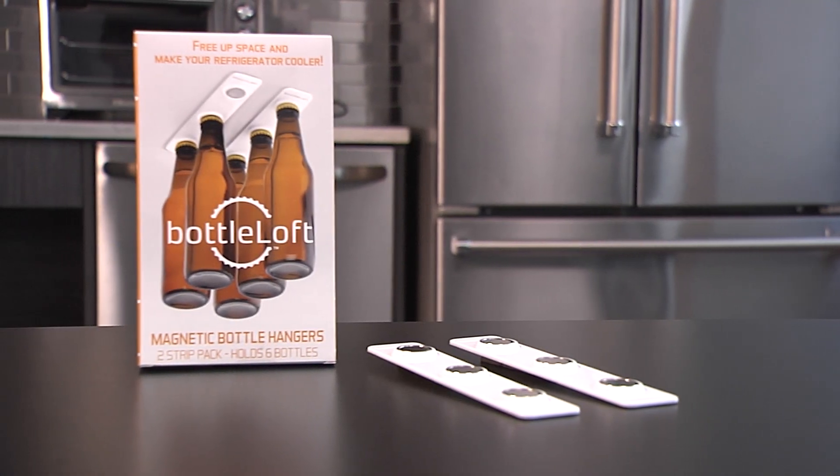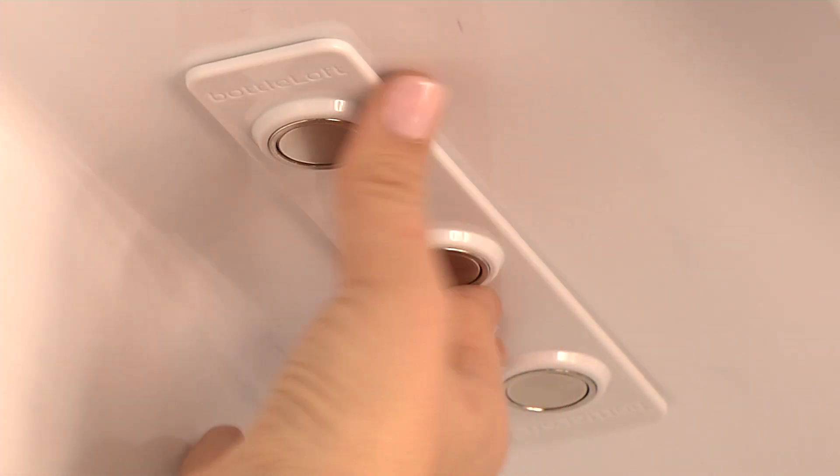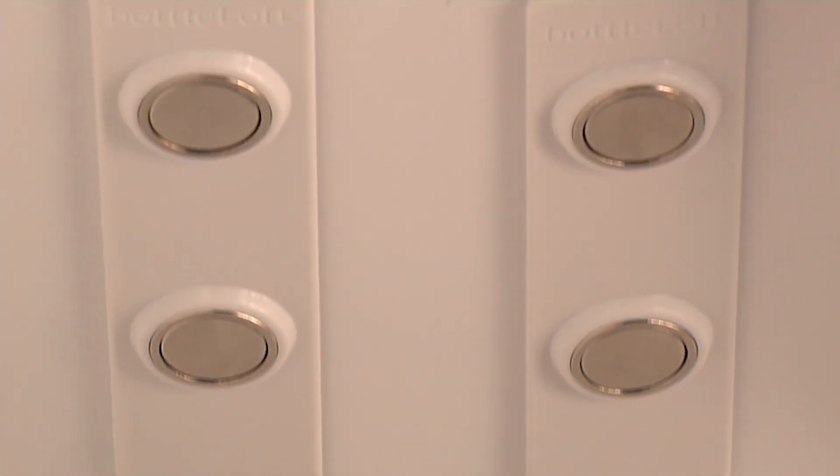We have a solution for you, and it's called Bottle Loft. With an easy stick-on installation made with high-grade adhesive that will stay put even in super low temperatures, these magnetic strips attach right to the ceiling of your refrigerator.